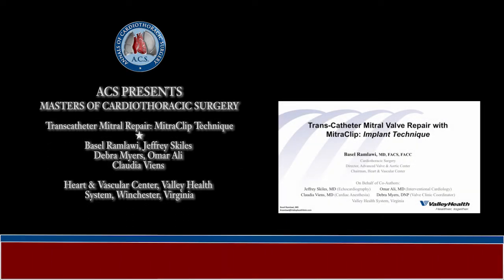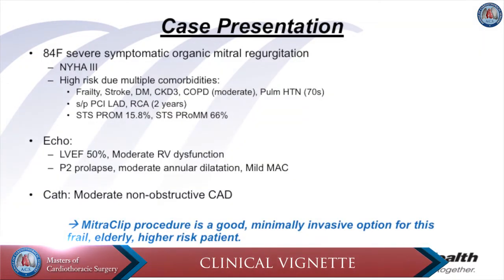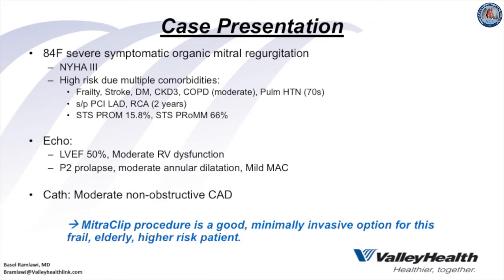In this video, we present the MitraClip implant technique for transcatheter mitral valve repair from the Valley Health System in Virginia. We present the case of an 84-year-old frail lady with severe symptomatic organic mitral regurgitation presenting with class 3 symptoms. She has multiple comorbidities including frailty, prior stroke, diabetes, and advanced kidney and lung disease with pulmonary hypertension. We thought this patient would be a very good candidate for MitraClip transcatheter mitral valve repair as an alternative to surgery.